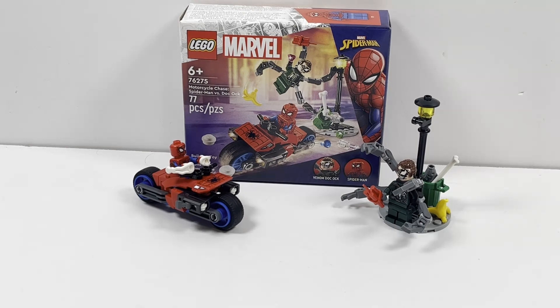It is set number 76275, comes with 77 pieces and is rated 8 and up. This set retails in the United States for $9.99 and in Canada for $13.99.